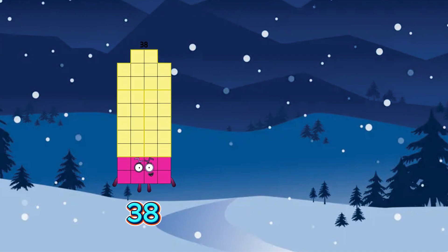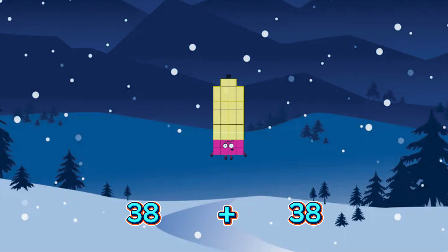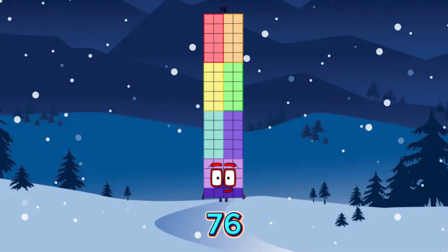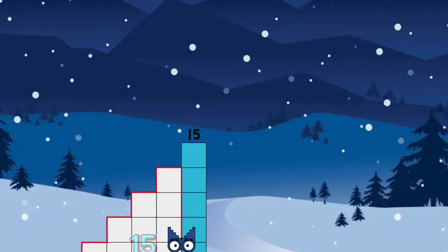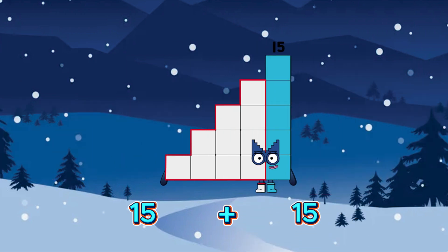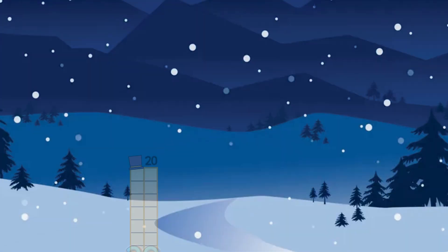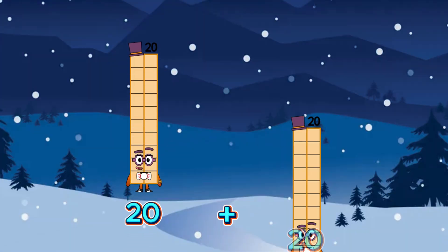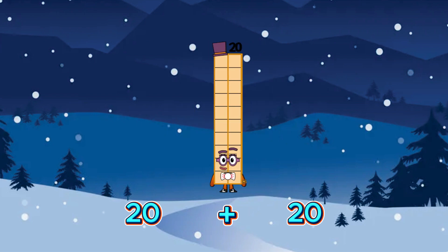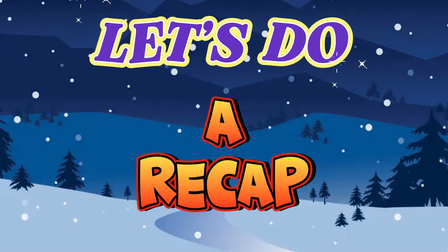38 plus 38 is equals to 76. 15 plus 15 is equals to 30. 20 plus 20 is equals to 40. Let's do a recap.